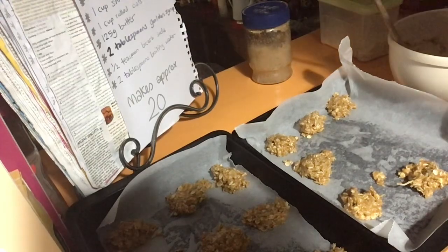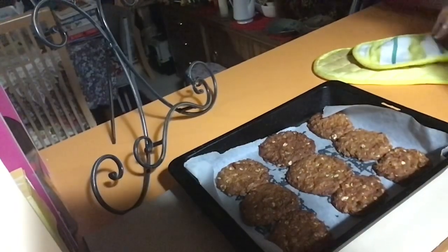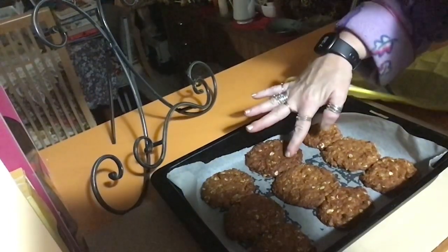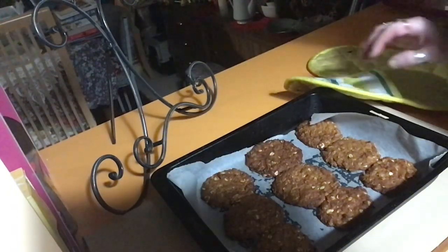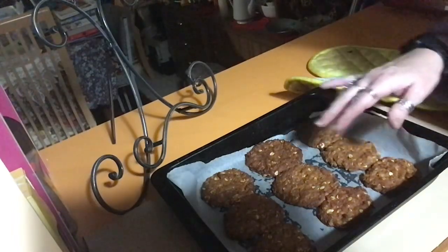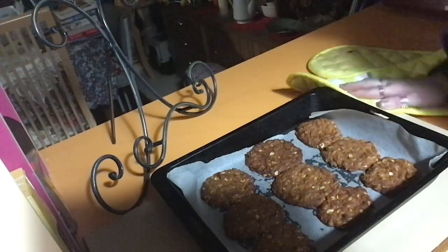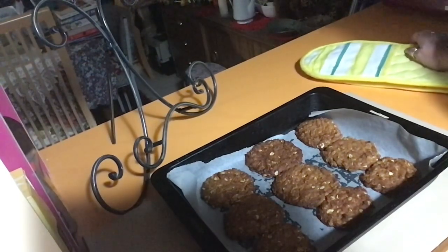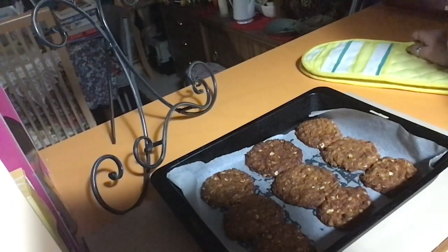I prefer a chewier biscuit so I would give them 15 minutes; if you want a firmer biscuit, go for 20 minutes. I'm going to do one tray at a time so they've got the full oven to cook in. I could smell them and turned it down to 150, but they're looking really good — still a bit soft in the middle but you'll be very surprised how quickly they firm up while cooling. I really hope you enjoy these Anzac biscuits. This has been Anzac biscuits, you've been watching Cooking with Violet Vixen — hope to catch you soon, bye!